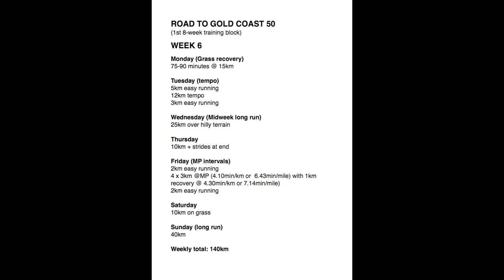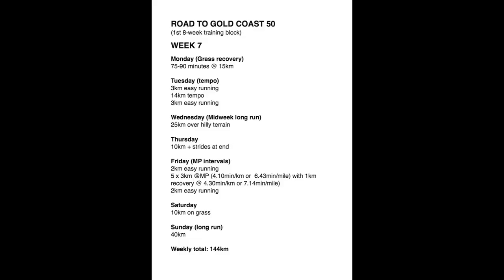The second four weeks of that first eight week training block would have looked fairly similar to the first four weeks, except I would be doing it for three consecutive weeks of higher intensity. I'd still be doing the tempo and marathon specific pace each week — two higher intensity sessions per week. The tempo I would have increased in distance over those three weeks from eight kilometres up to around 14 to 15 kilometres. For the marathon pace sessions I would have increased to five sets with shorter recoveries, still sticking to around that 20 to 22 kilometre distance. The long run distance would have increased to around 40 kilometres, continuing the medium midweek long run over hilly terrain, and keeping the grass recovery session on Monday.